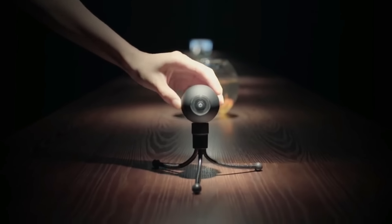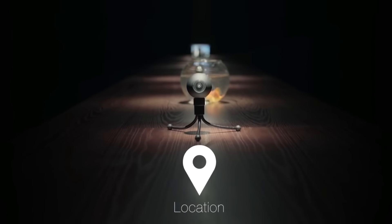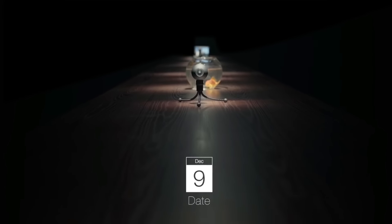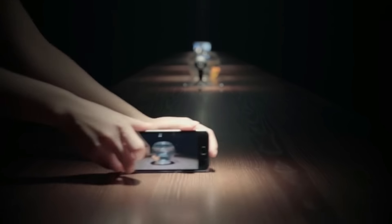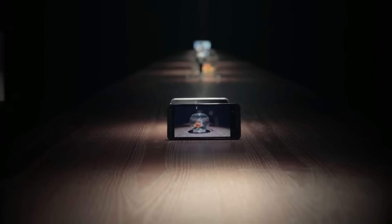With built-in Wi-Fi, LUNA can communicate with your mobile devices, which can remember the location of your videos and when they were shot. It not only can transfer data wirelessly, but also live-stream real-time 360-degree video to iPhone, Android, and tablet.